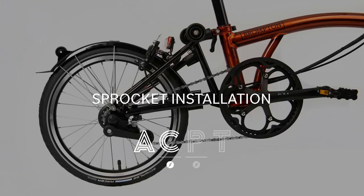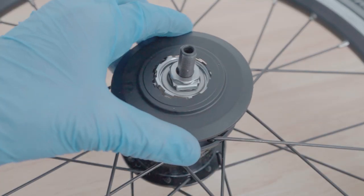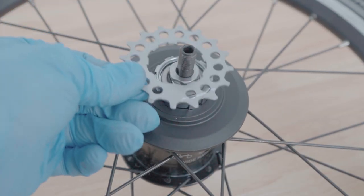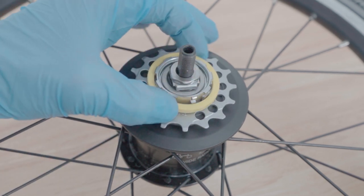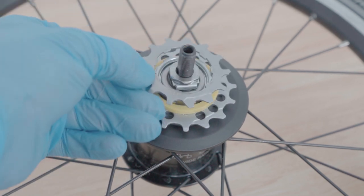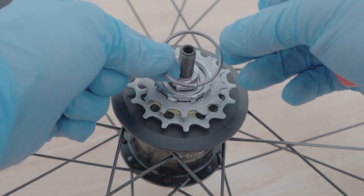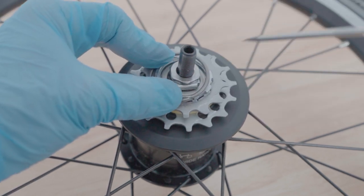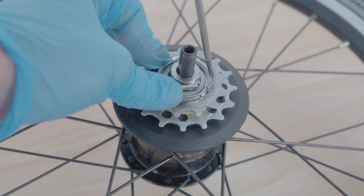Sprocket installation. Please note, sprocket installation for T and P-Line is different — see the link in the description. With the wheel on a flat surface, start sliding the combined cap, inner sprocket, spacer, and outer sprocket onto the hub body, making sure to follow this exact order. Secure the stack by sliding the circlip onto the hub body, then, using a flat-headed screwdriver, clip it into its designated slot.